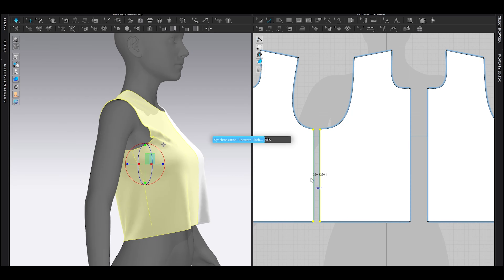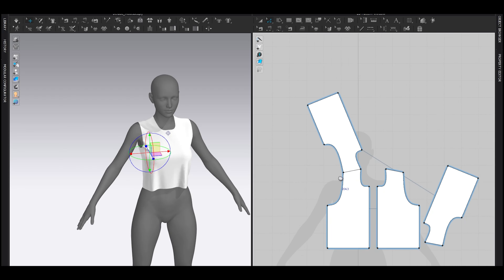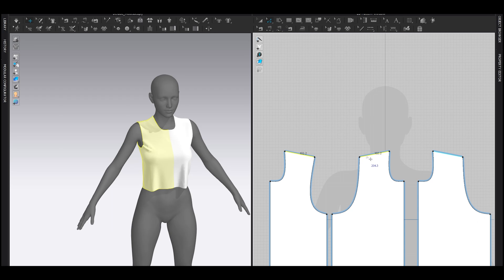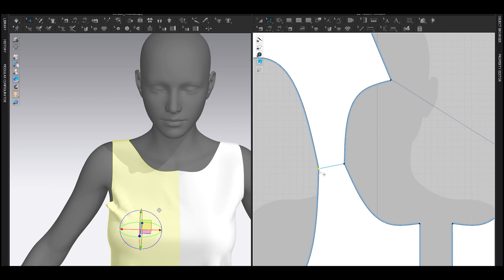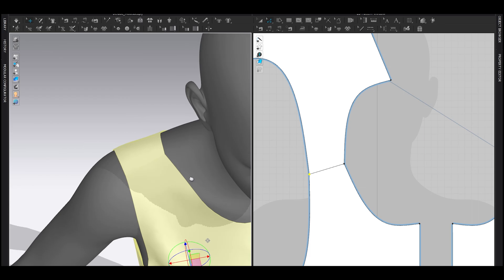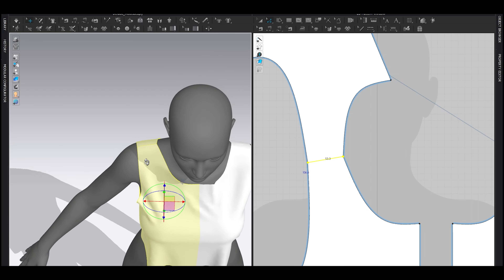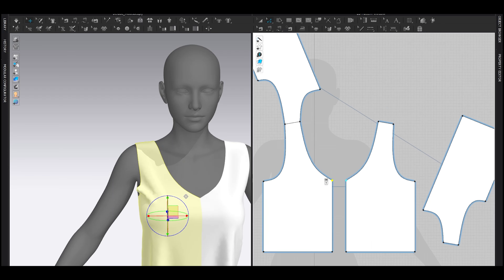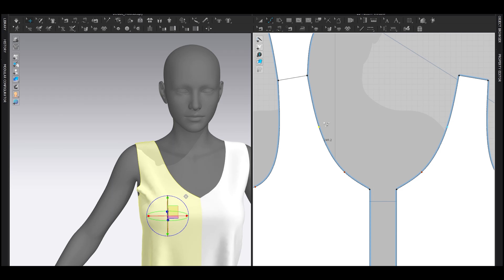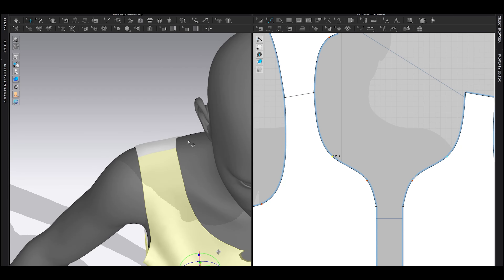As you can see, the neckline is kind of far from the neck, so let's fix that. Select both segments, right-click, match up to start. Let's fix this area — looks okay for now. For the front neckline, let's add a curve point and curve it like that. Make sure this line is smooth.